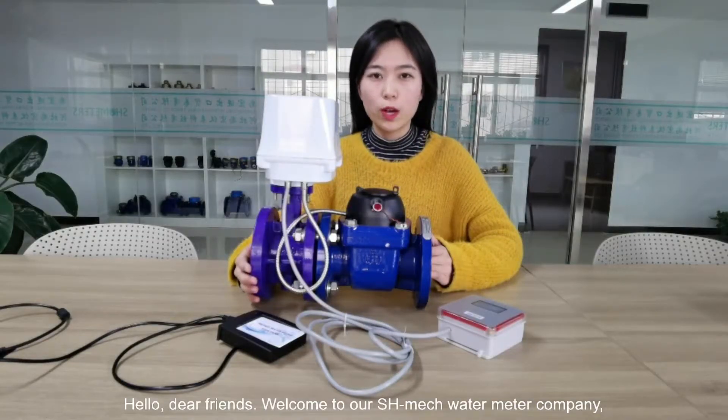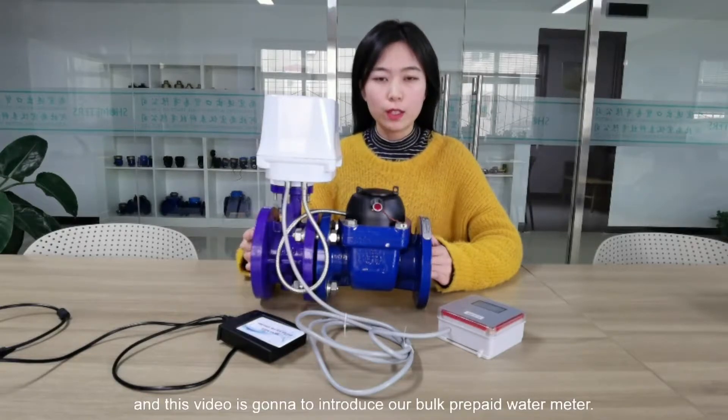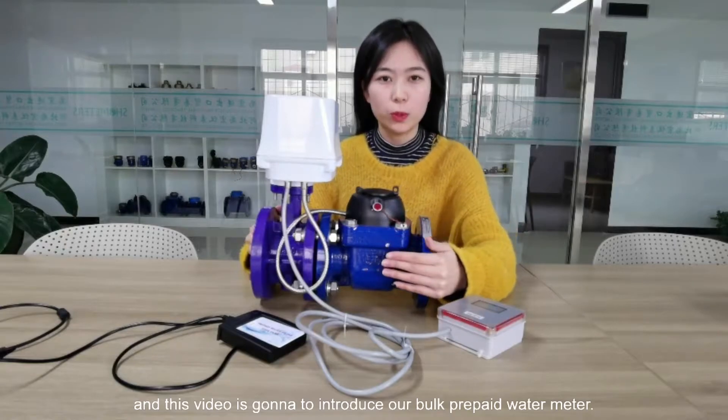Hello dear friends, welcome to our SHMAC water meter company. This video is going to introduce our prepaid water meter.